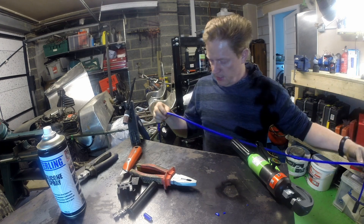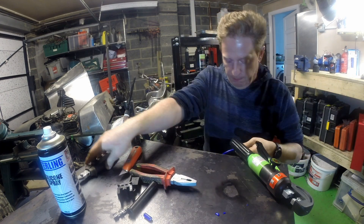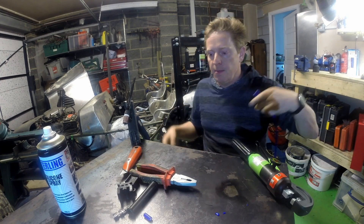So I've measured how long the lead needs to be, I've made a little mark there, and I need to do the snippets.